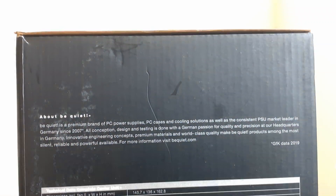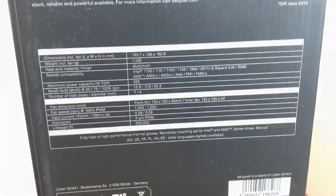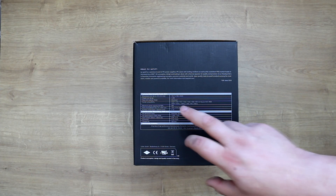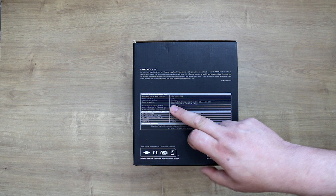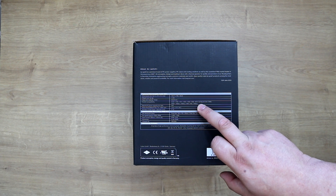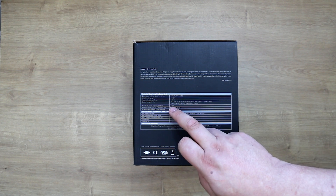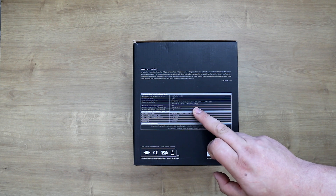On the other side you've got the technical specifications. The dimensions are quite large at 145.7mm by 136mm by 152.8mm, and the weight is 1.13kg, so it is quite heavy. It's mainly made out of aluminium. It supports Intel 1150 sockets as well as 2011-3, Square ILM, and 2066. It also supports AMD AM2+, AM3+, AM4, FM1, and FM2.